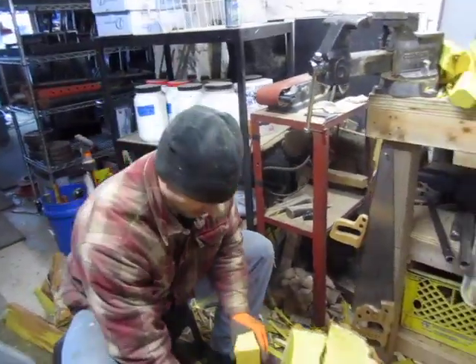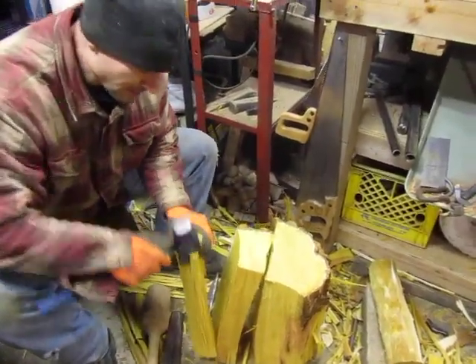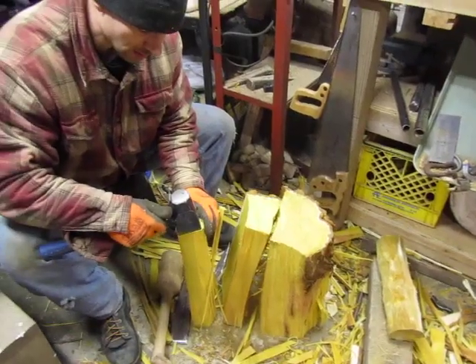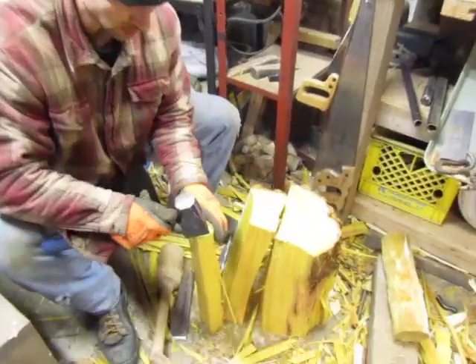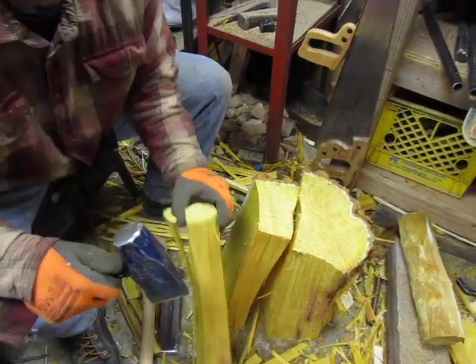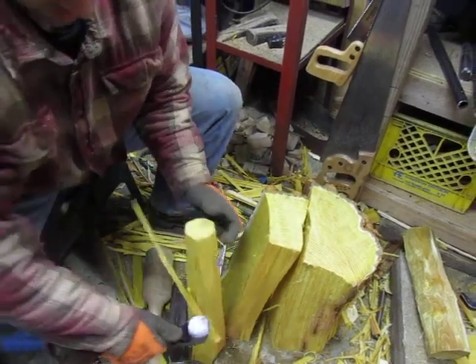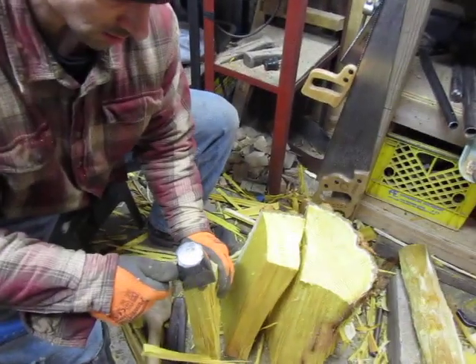I'll just roughly round it out a little bit to let it dry. I'm just taking the corners off, and it only wants to split about halfway down the length for some reason. I have to flip it over and do it again.